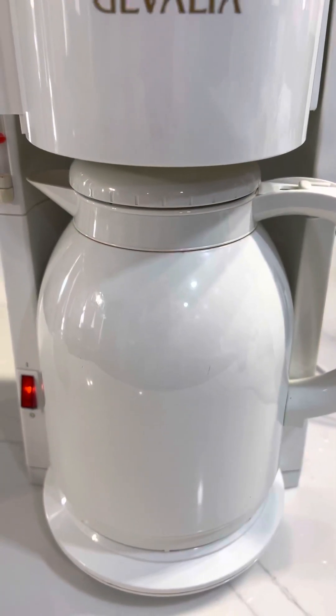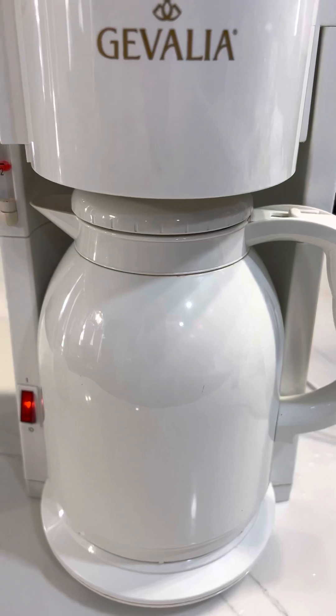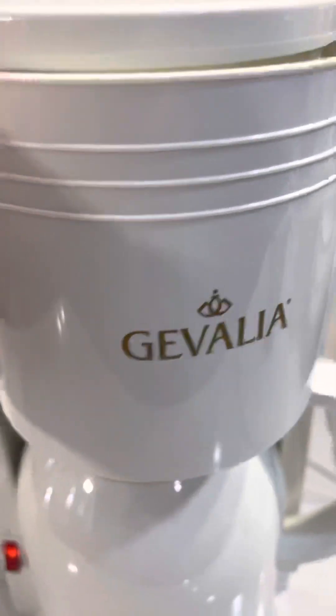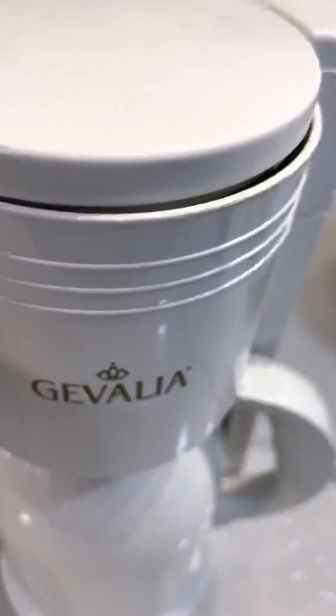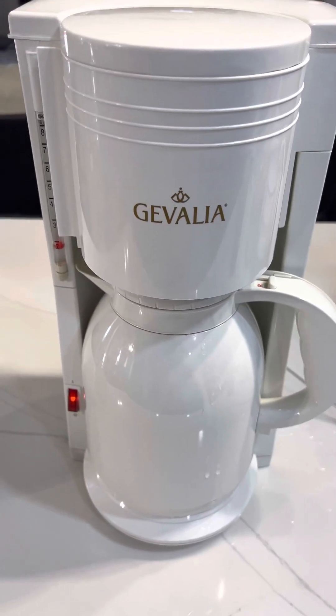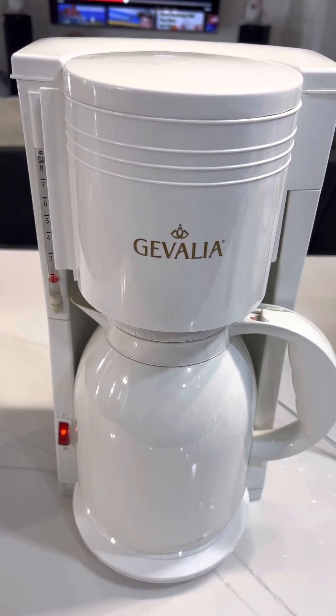You can hear the machine working already. It's pretty quick — it's percolating. The coffee would go in here, but I'm not putting any coffee on the filter, so this is just for a demo. And you can hear it. I'll wait until it goes down.